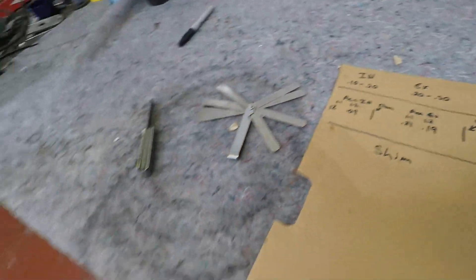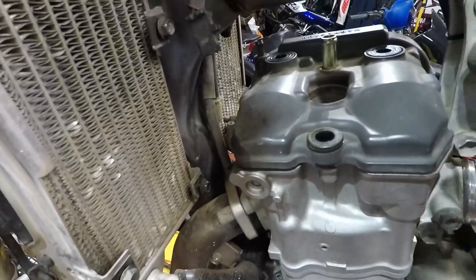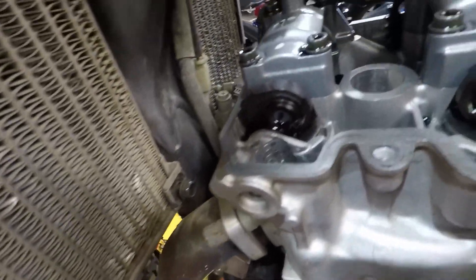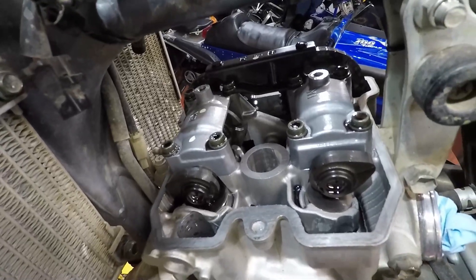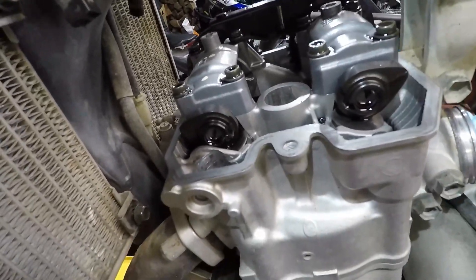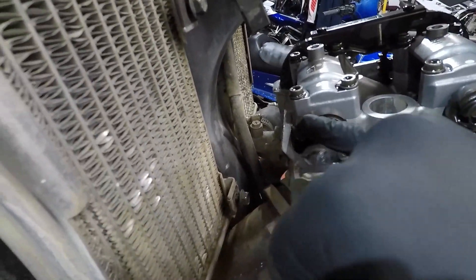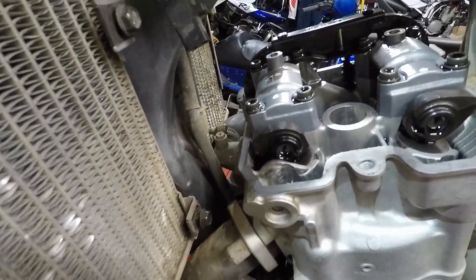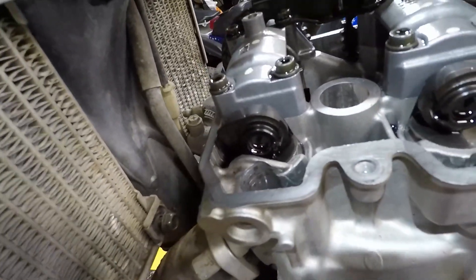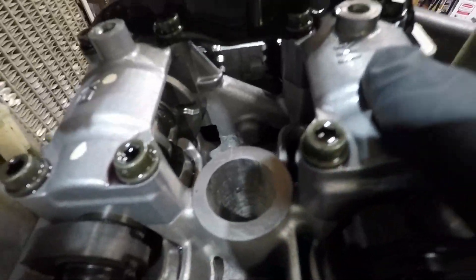Coming back over to the bike — remove the gas tank, shrouds, fan, and horn, and it'll allow you very good and easy access in. Place the cover somewhere where it won't get dust or contaminants. While you're doing this, check and make sure everything looks good and that you don't have any foreign objects in there.